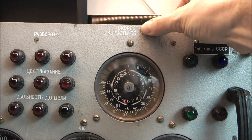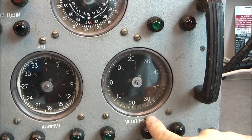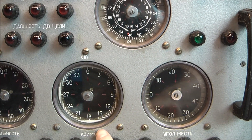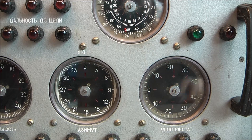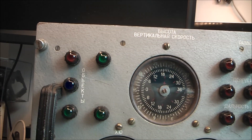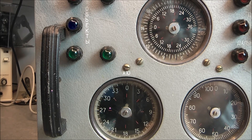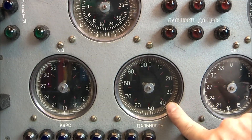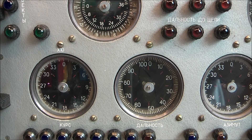This one on the top — the label is the word for speed in Russian. This might be a variometer, it looks very much like a variometer. This one says azimuth times 10, so it seems to be a repeater unit for the main instrumentation of the aircraft. This one is altitude, this one is course, and this one must be a tachometer for the engine — from 0 to 100% of maximum engine power.